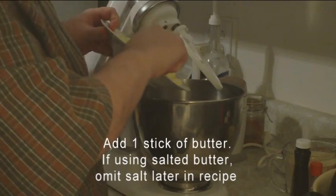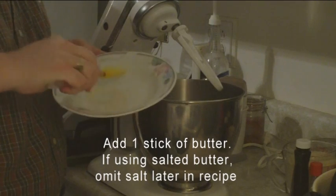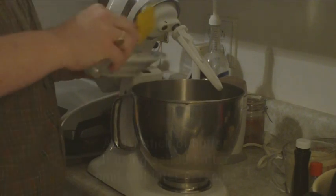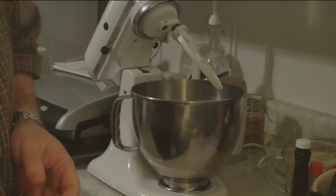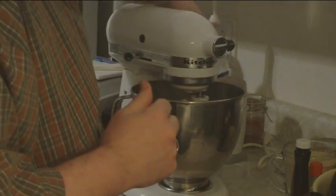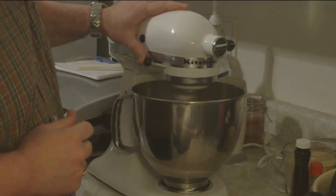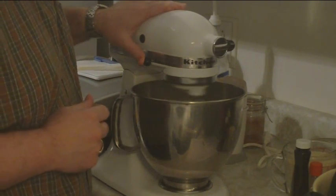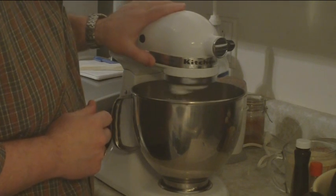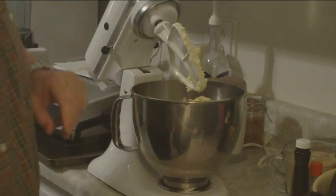First I want to show you the butter. This is one stick of softened butter. If you are using salted butter, omit the salt later in the recipe. That is one stick, or half a cup of butter — scrape down the sides.